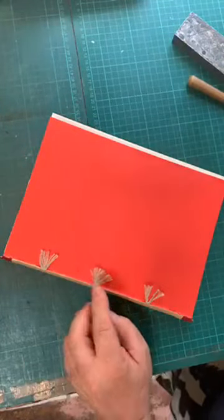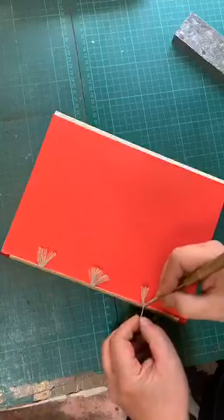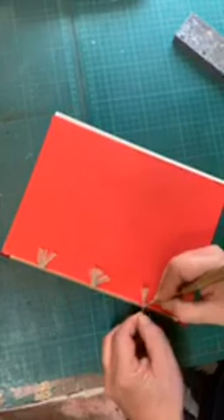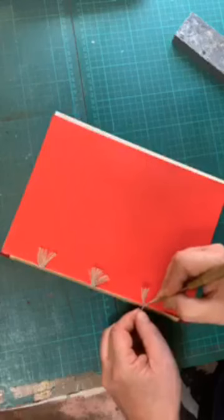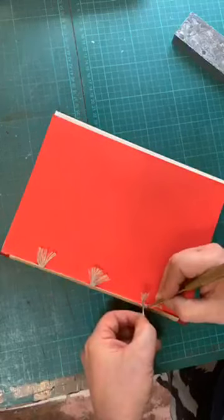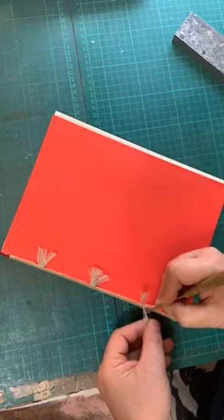What I do with my cords is fray them out. I use a sharp pointy thing to unravel the cord and then just gently tease it out. When you're gluing up your spine and rounding and backing, try not to get adhesive on the cord, because otherwise it becomes a little bit stiff to manipulate. But with a little bit of patience you can do it - just tease it out and try not to take any of the fibers away.